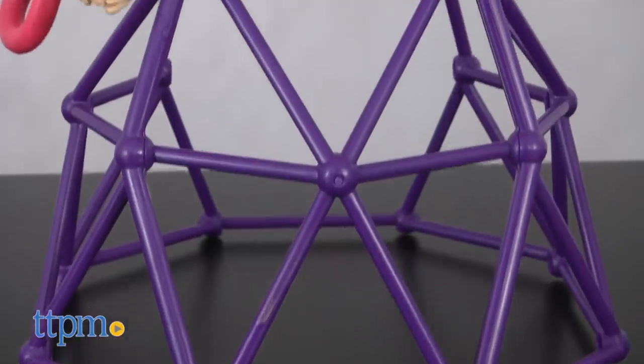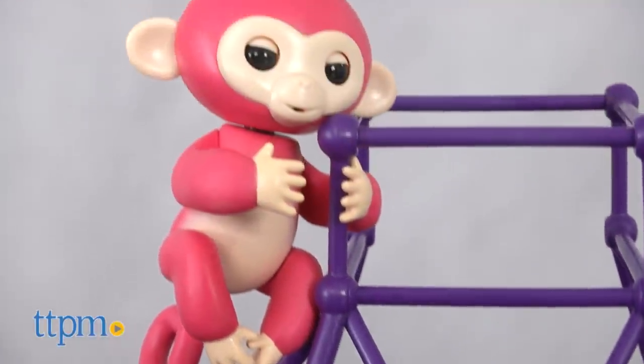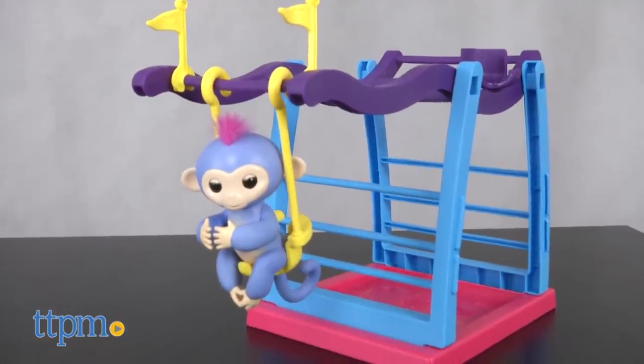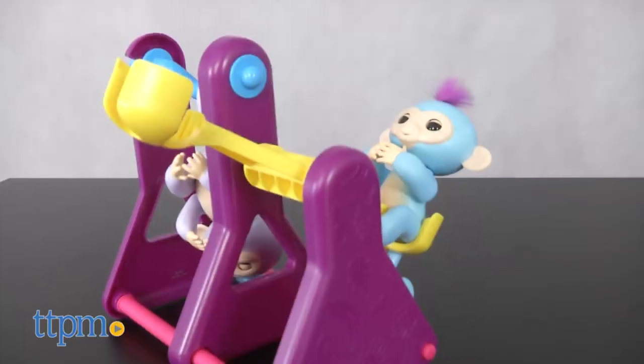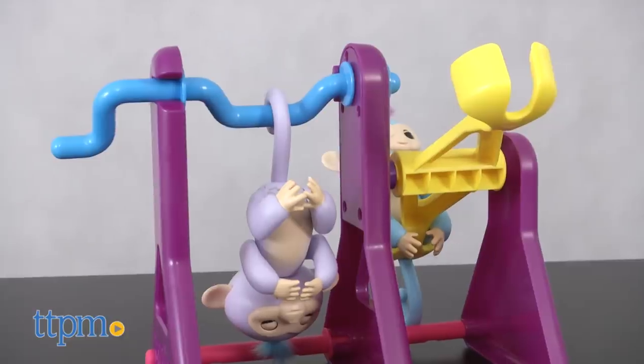Of course, we have to have a basic jungle gym, which looks a lot like the structure kids see on their playgrounds. You also have to have a set of — wait for it — monkey bars, and this one comes with a swing. And finally, there's a teeter-totter that can hold two Fingerlings monkeys.